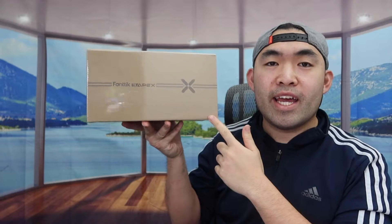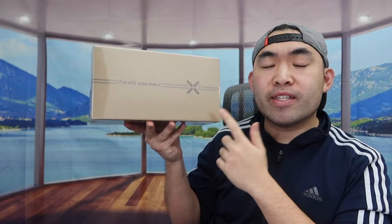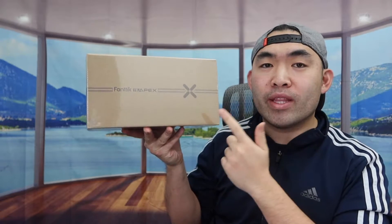Hey G Squad, welcome back to an episode of 'Is It Worth It.' Today we got this cool device right here — basically it's a jump starter, and this is from the brand called Fantik.